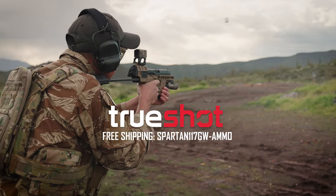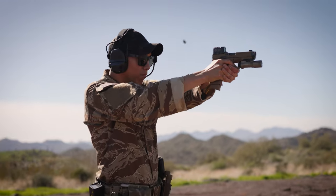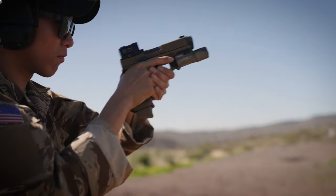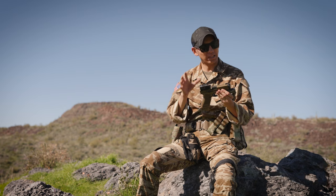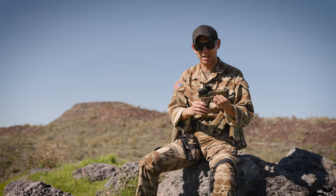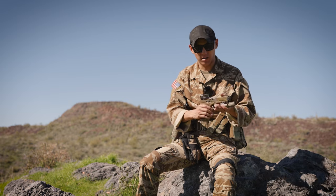Without further ado, let's get into the gun. The gun, as you can see, is a Glock 19X. I've actually had this since 2018 or 2019, and it was in a slightly different configuration — it didn't have the optic, it was very plain back then. It even had a completely different frame.